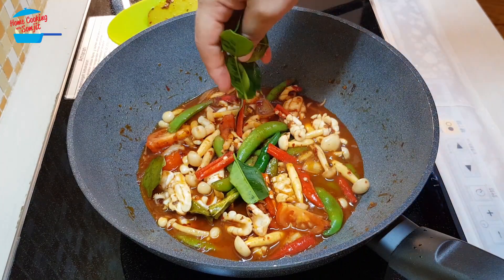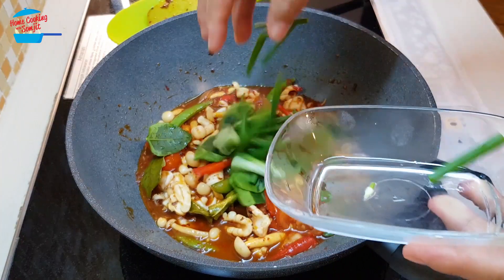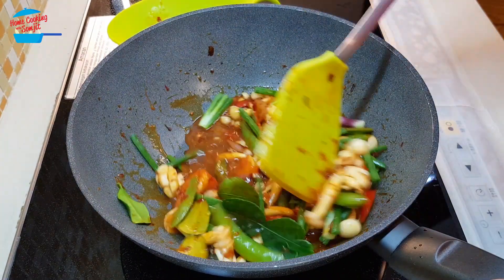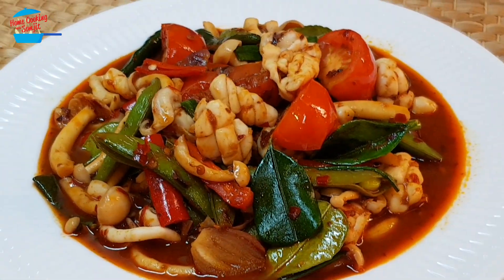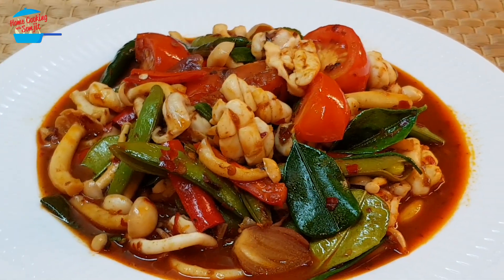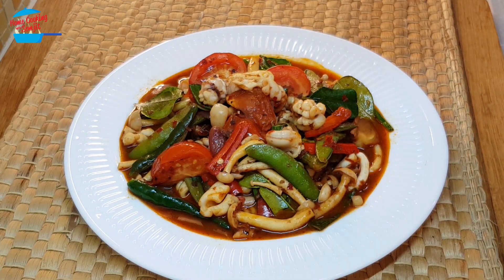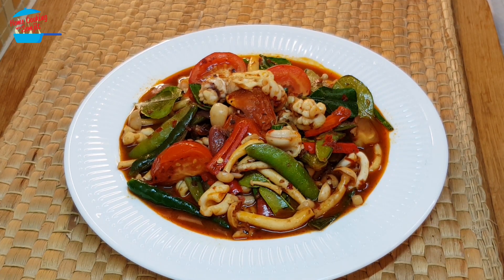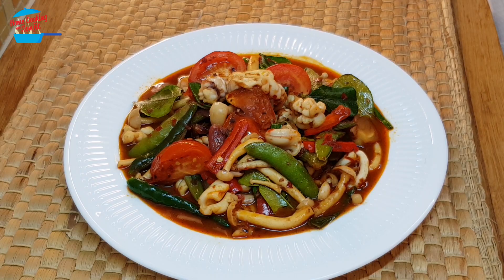I have a bit more kaffir lime leaves — I'll put them in just for garnishing, and then some spring onions. It's enough spicy, enough sour, enough sweet. If you are craving for something spicy, this is it. Thank you for watching. If you like this video, please share it with your friends, and remember to subscribe for more cooking videos like this. Thank you and bye-bye.